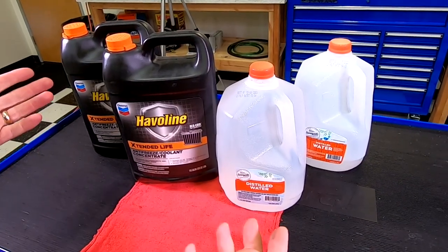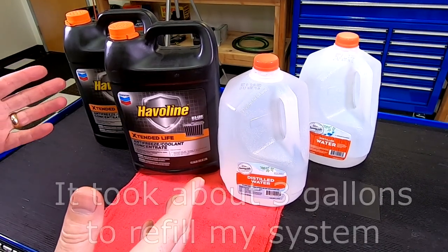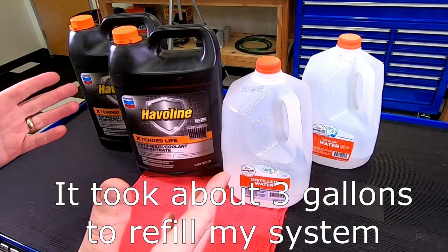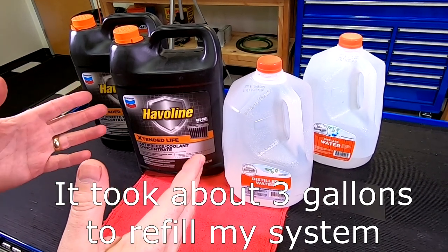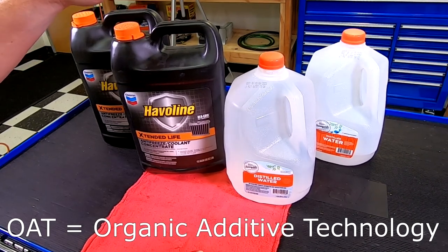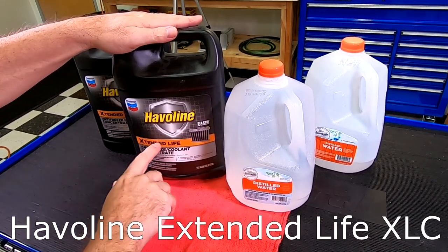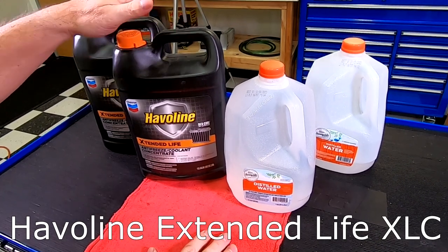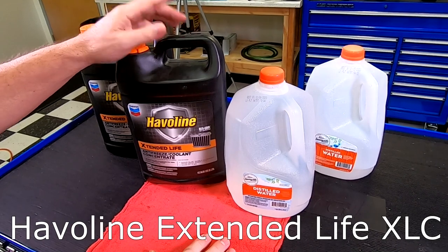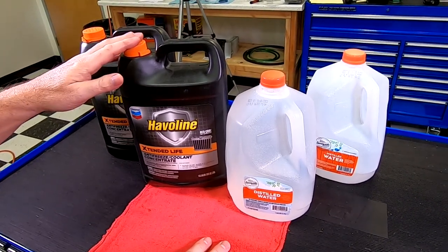We need a couple of supplies to get this done right. When I drained my coolant out, I got about two and a half gallons out, so we need at least two and a half gallons of replacement coolant. You need to get an OAT coolant - this is Havilland Extended Life coolant, which is an OAT coolant. You can check out my other article, linked here, that tells you all about how I've determined this is the right stuff.